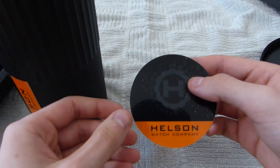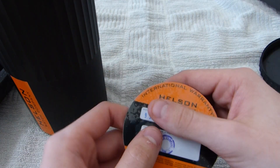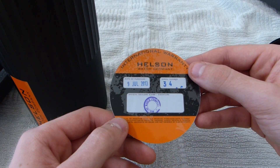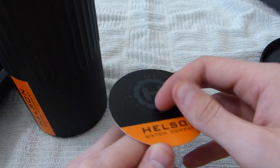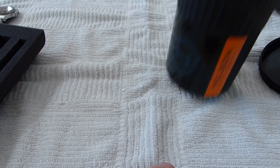Also coming inside the bottom of the tin is Helson's warranty. It comes with a one-year warranty — typical of most watch companies, nothing different there. It's international and it is transferable. So if you ever wanted to pick one up used at a good price, if it's still under warranty, it'll transfer to you.